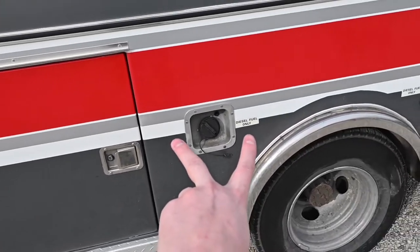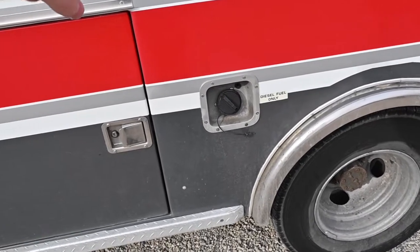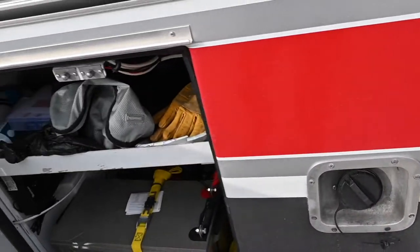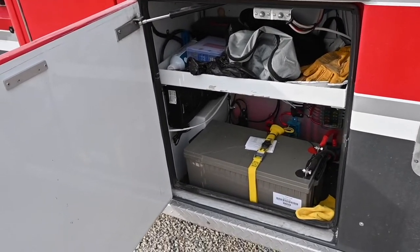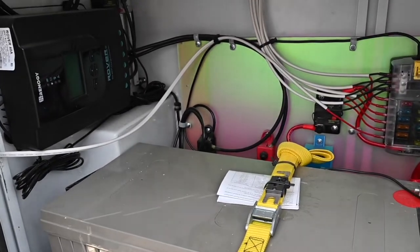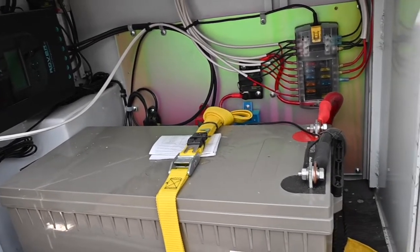It has two fuel tanks underneath and both are about 18-gallon diesel. The heater plugs right into one of these tanks and uses very little fuel — it's super efficient and keeps the thing really hot. In here I have some of my tools, this giant battery, and all the electrical. All the electrical I had done professionally, and I'll show you the solar panels up on top in a minute.